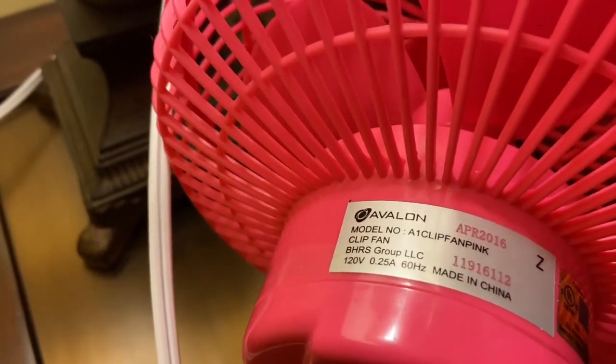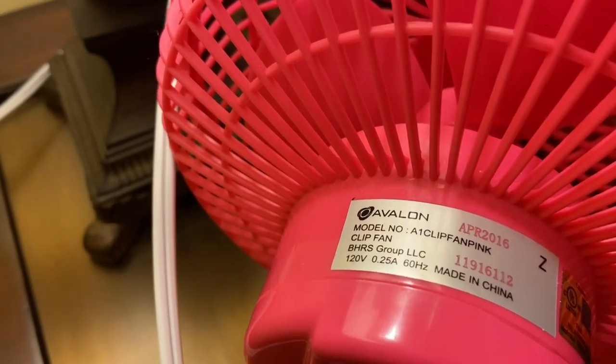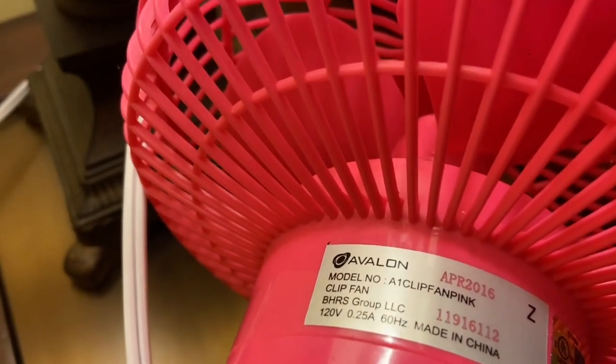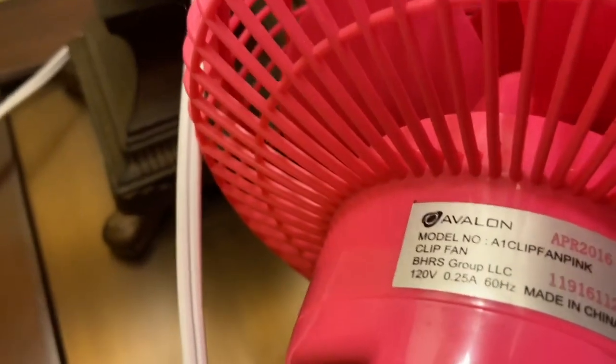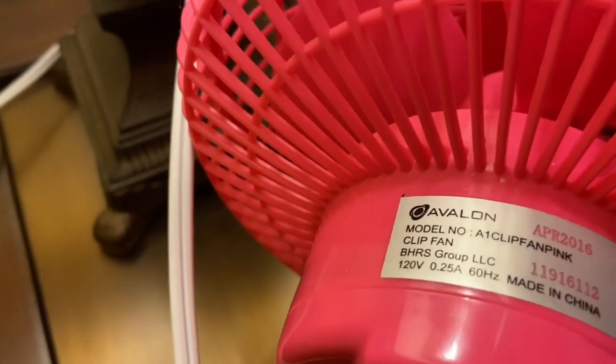This was made before Avalon turned into Genesis. Avalon and Genesis are the same company — Avalon is the predecessor of Genesis and Genesis is the successor of Avalon, that's really it.